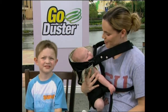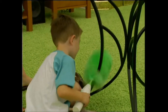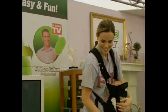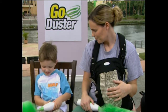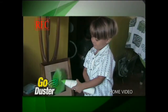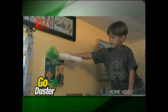With my young son and my newborn baby, it's nice to use this so you don't have to use the chemicals. It's one thing to be out on the set with the GoDuster, but we decided to put some GoDusters into the hands of families and also gave them cameras to track their dusting progress and see just how much fun they had with the GoDuster.